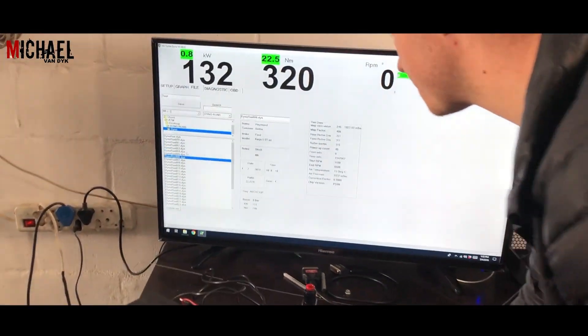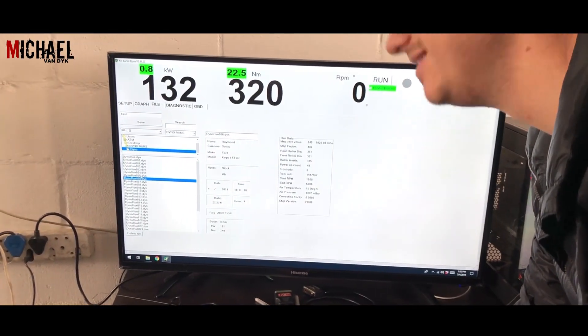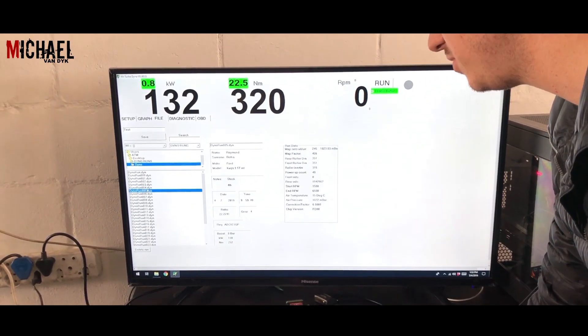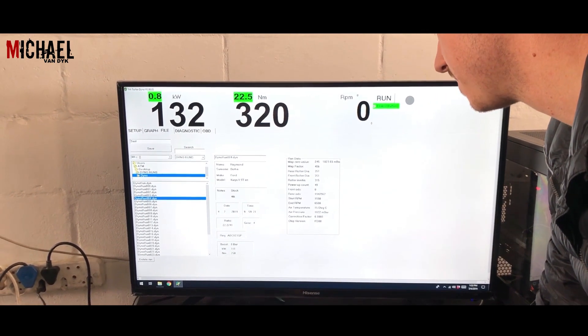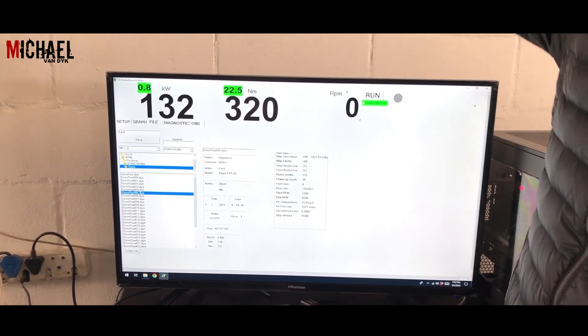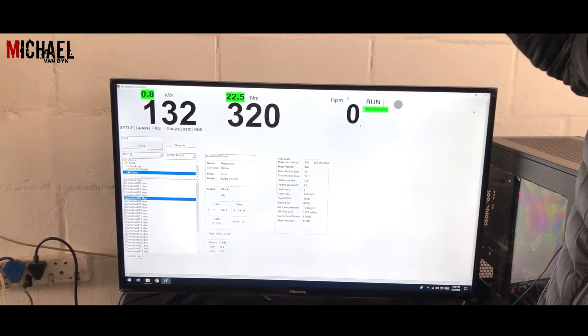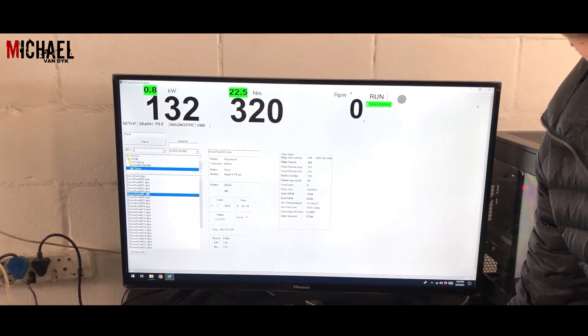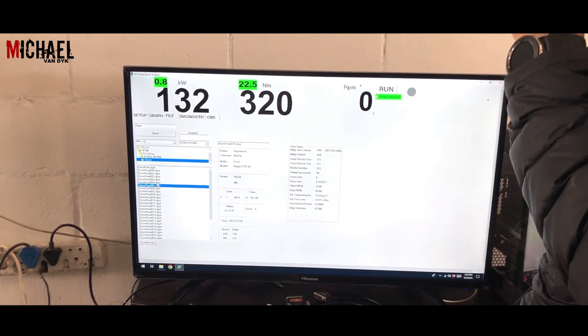I'm happy with the torque — that surprised me, I thought it was going to be sort of maxing it. And you see these two runs here, we've got 158 and 152 — I didn't choose those because they had a spike. So I chose the one with the highest kilowatt and consistency, but the smoothest torque from the start.